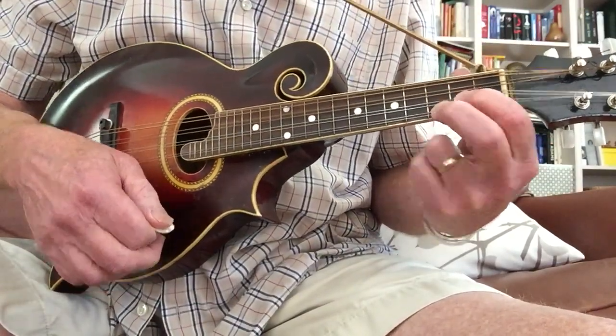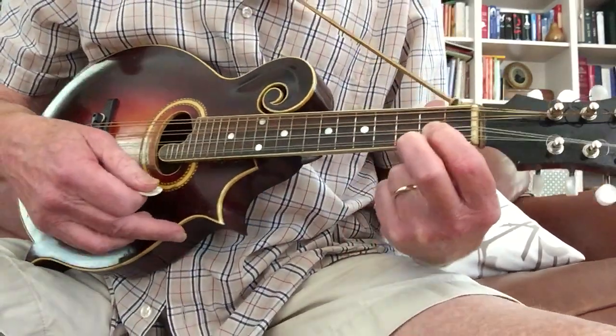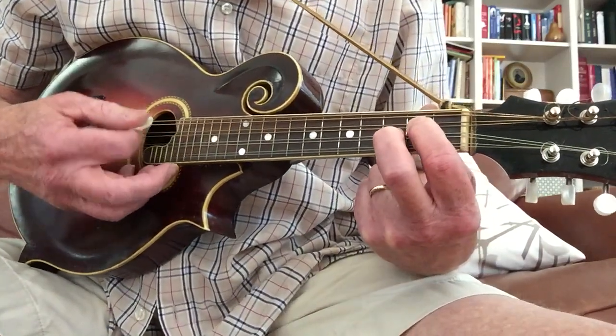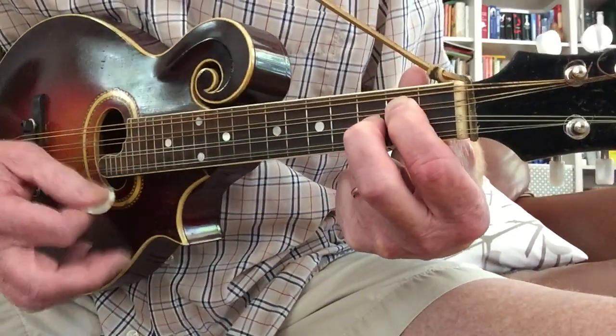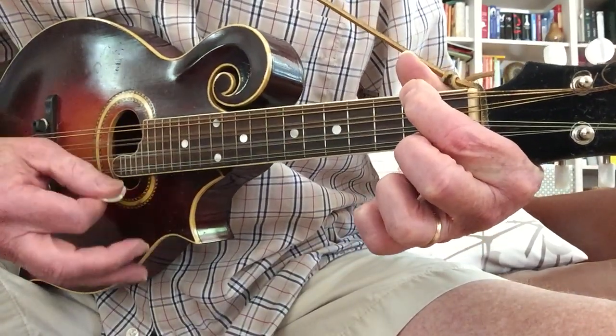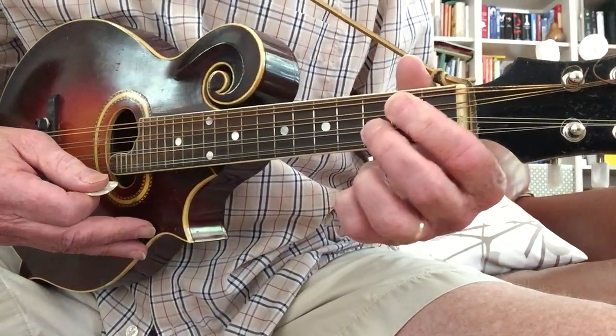So the chords you're going to need — and you should know these by now — are G, C (which is just like a G moved to the middle two strings), D, and you're going to need an A minor.